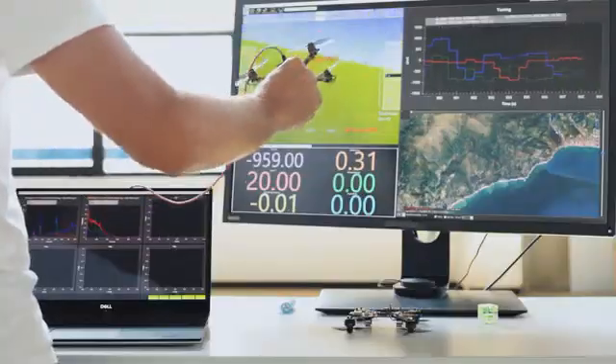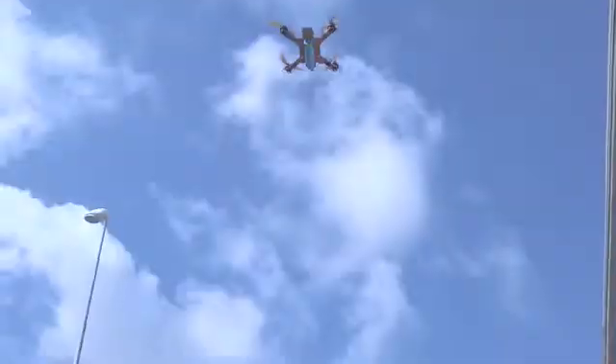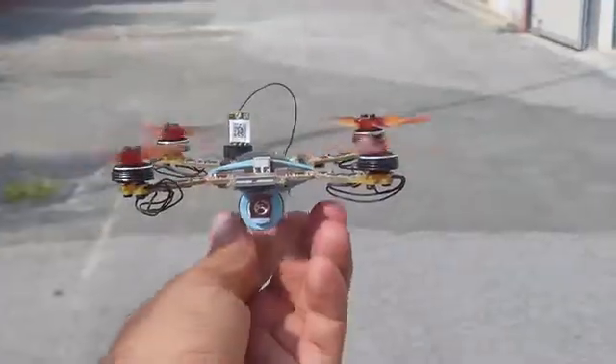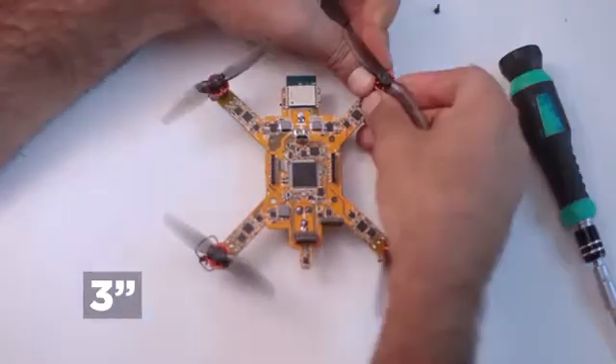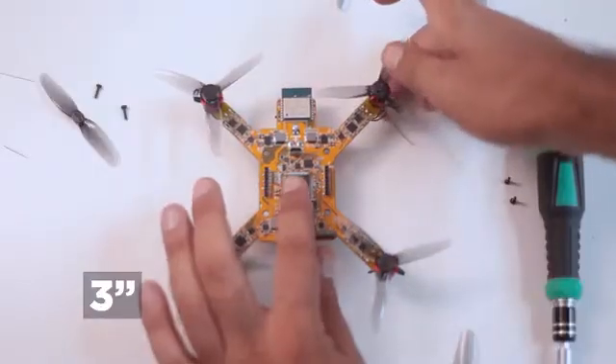It can be used indoor and outdoor with its powerful and durable brushless motors. You can mount your preferred motors either on top or bottom. The same DIY concept is for the propellers — you can mount the lightest for endurance, a three-blade one for more thrust, or experiment with other shapes.